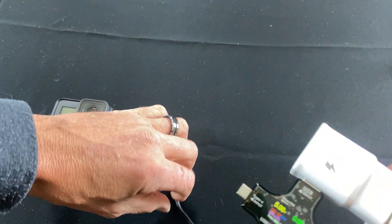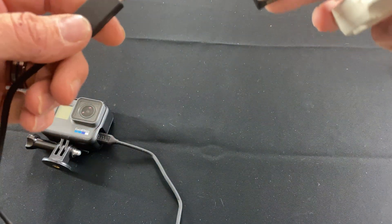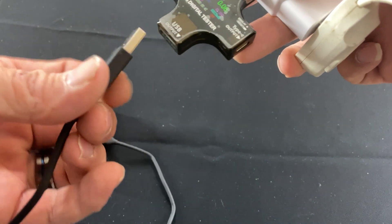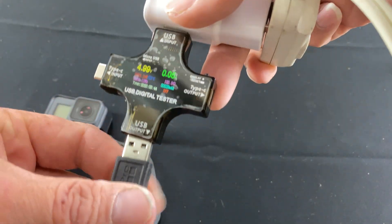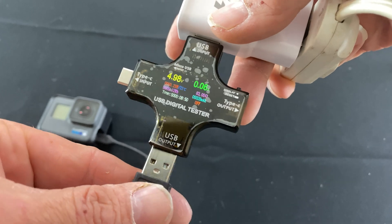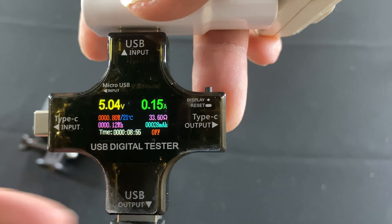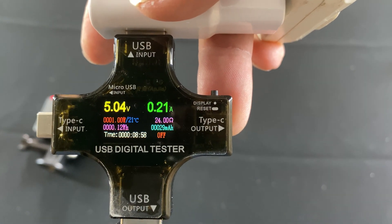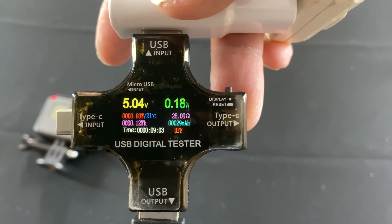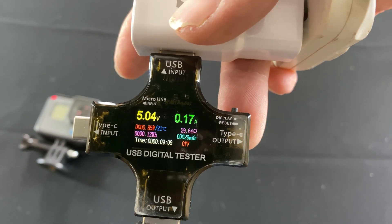Let's see what kind of draw this GoPro does. So if you look at it before we plug it in, you've got 5 volts. You can actually watch and see it change once we get this plugged in. Now it's running 5 volts and it looks like the GoPro is pulling 0.21 to 0.22 amps. So you know that's working, so long as you know the specifications of the device you're actually plugging in.